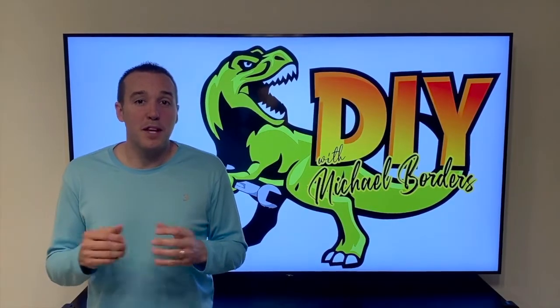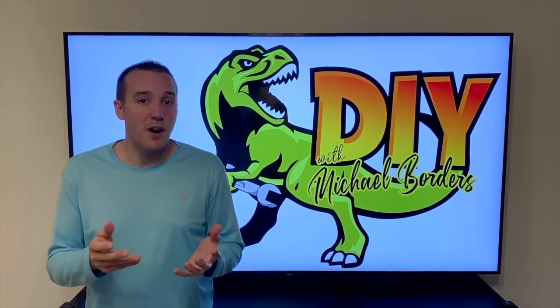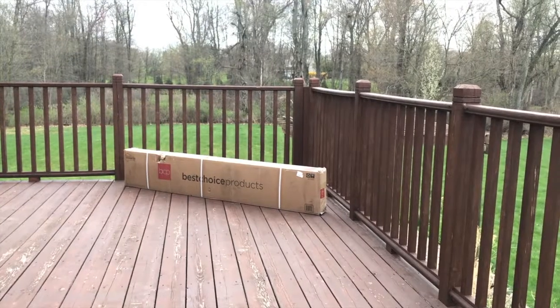Hey YouTubers, Mike Boards with the Mike Boards channel. Thank you for watching. In today's video we are going to build or assemble our offset patio umbrella. Let's rock this up.